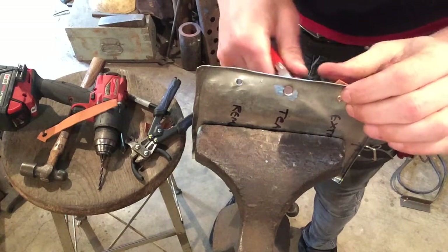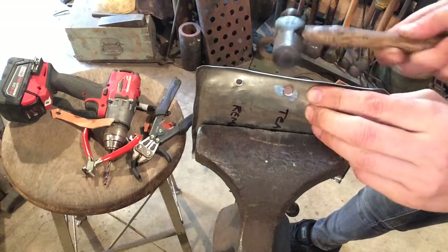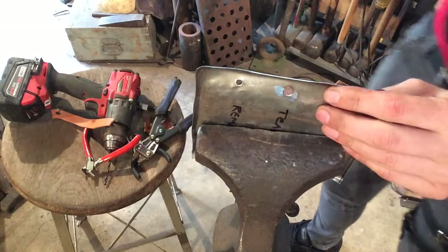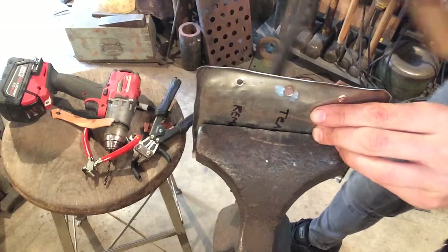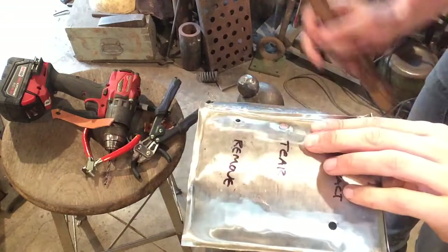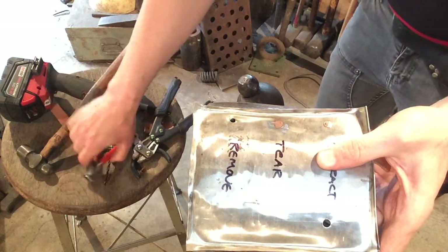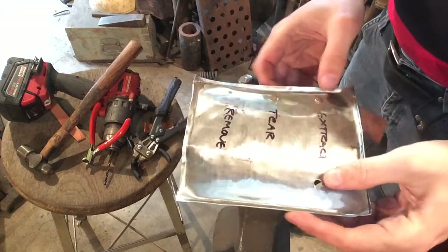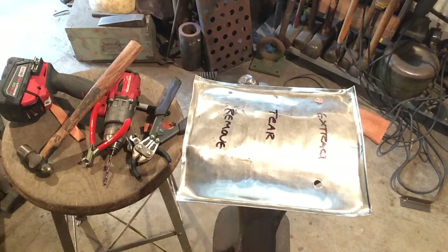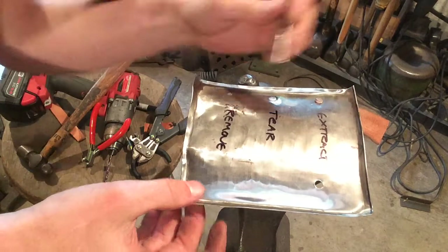Depending on the height of your rivet, you may need to knock it forward so that it's proud of the surface, or knock it backwards to push it through. That often requires the use of a punch and supporting your material over the vise. We've sanded this copper region so thin that we think we can push the metal through the backside. So we're going to grab a punch, making sure it can go through our hole.